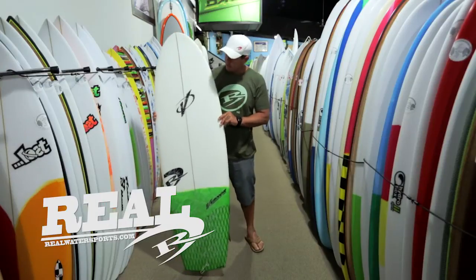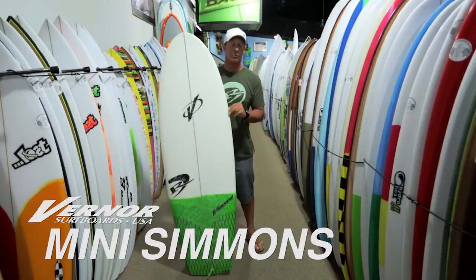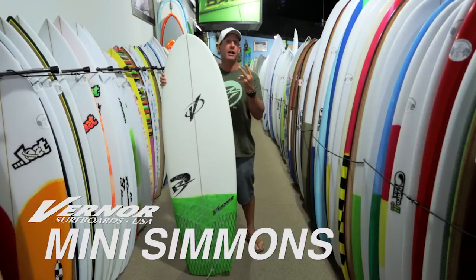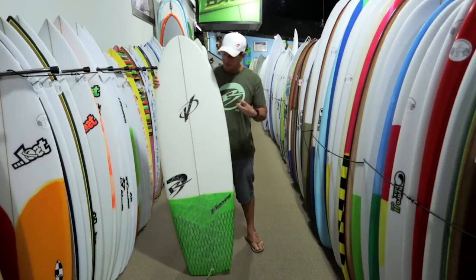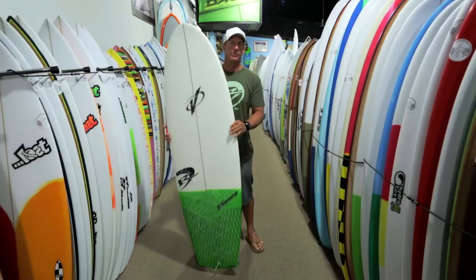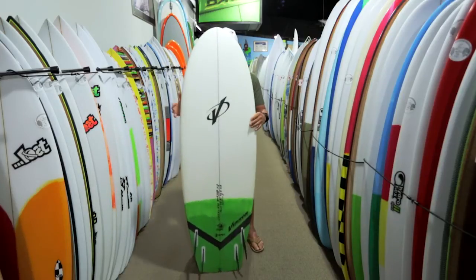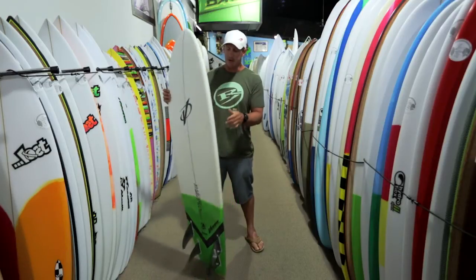Welcome to The Real Board Loft. I'm Tripp Foreman and this is the Werner Mini Simmons. I just want to get two things out of the way at the very beginning of this video so that nobody has any hold-ups for the rest of the video. One, it is true — this board is ugly. It's okay to say it's ugly. When you're going as fast as you're going to be going on this board, you'll get over that. Trust me on that one.